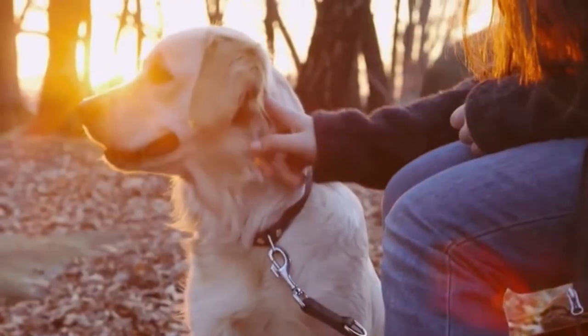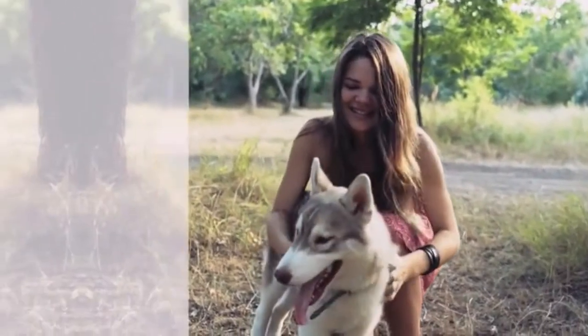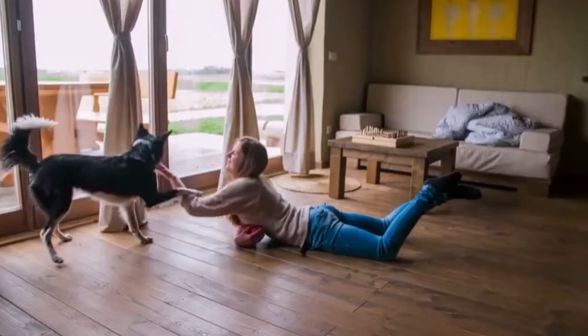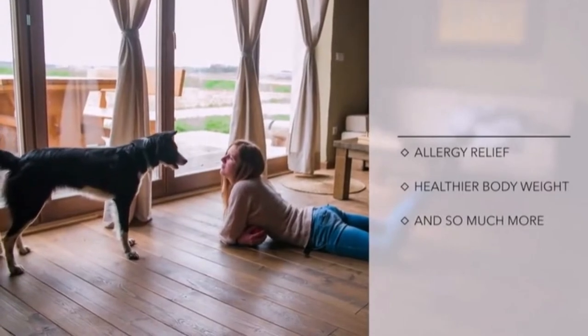Pet parents report that feeding raw and homemade diets can result in more energy and vitality, healthier skin and coat, improved digestion and fresher breath, relief from common allergies caused by food intolerances, healthier body weight, and so much more.